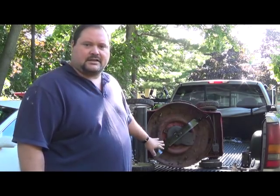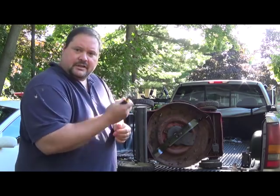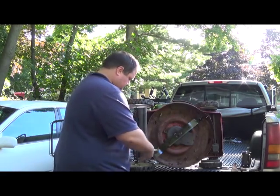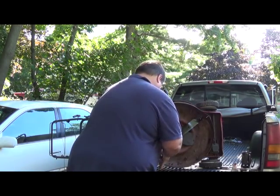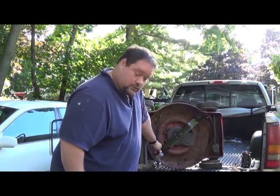This blade looks pretty new — that's because I replaced it last night, but I'm still going to show you how to replace it. What you need to do is take your pair of vice grips or your block of wood and clamp it right down by the blade so the blade can't go past it.